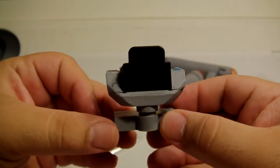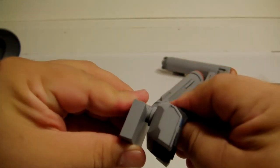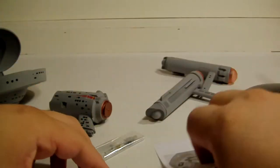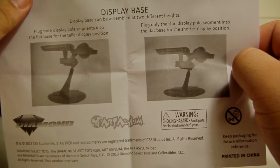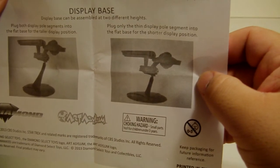If you just want to keep him next to the ship — and he fell — I might display him like that because nobody would ever know he's inside unless they play with it. People will be like, 'Oh that's cool, a captain's chair.' Going back — there are the instructions, tells you how to build it. I'm opening this for the first time just like you guys. I thought this part was broken but I guess you can hide figures in there. You can plug both display pole segments into the flat base for the taller display section.